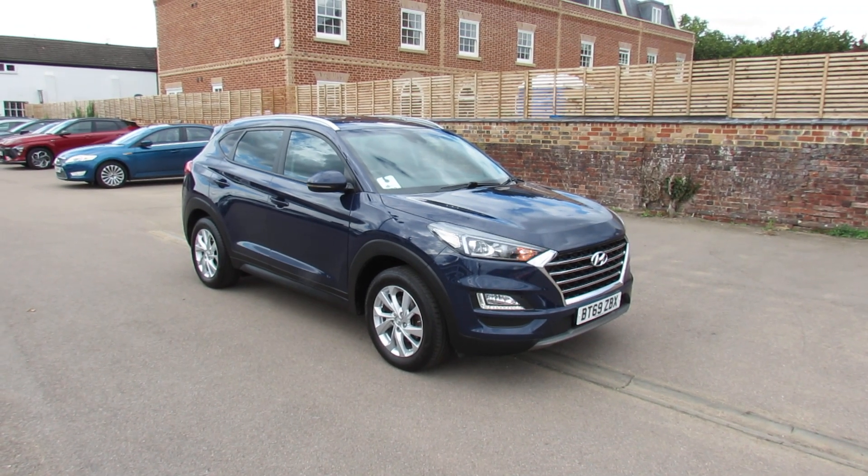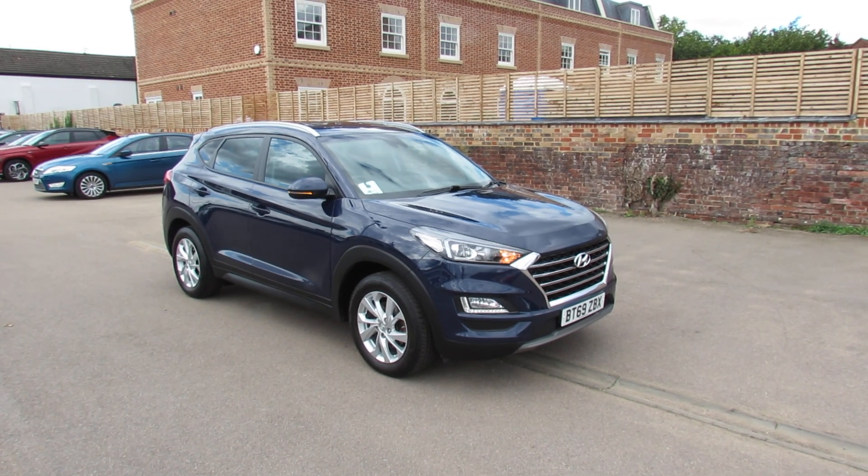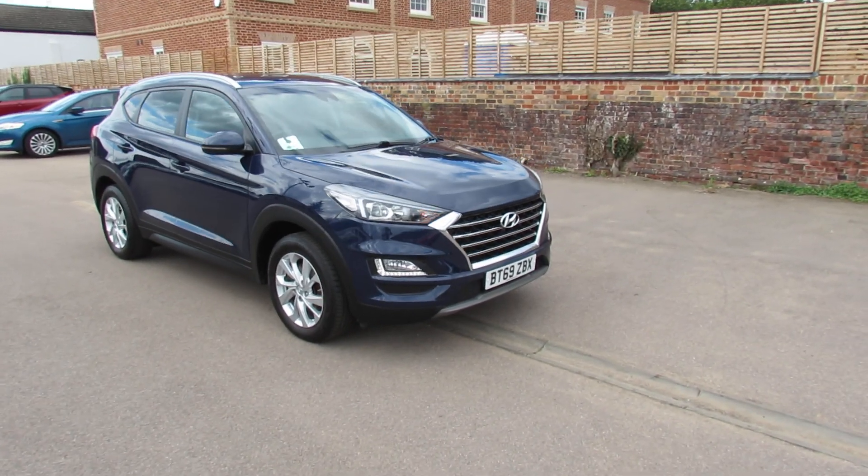Right, let me show you this. We have a Hyundai Tucson and this is the 1.6 turbo petrol model and it's an SE NAV. Let's take you around and show you this car.